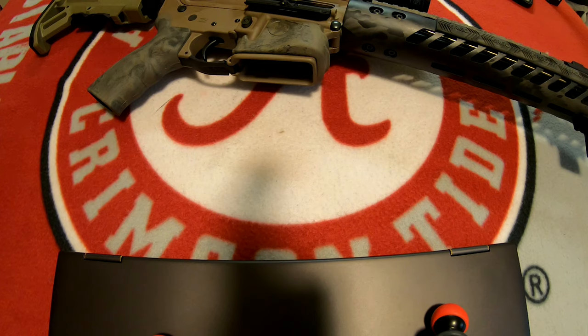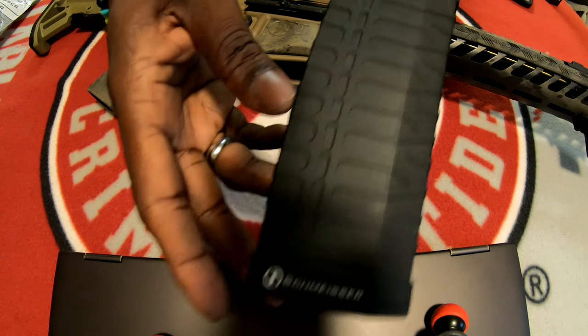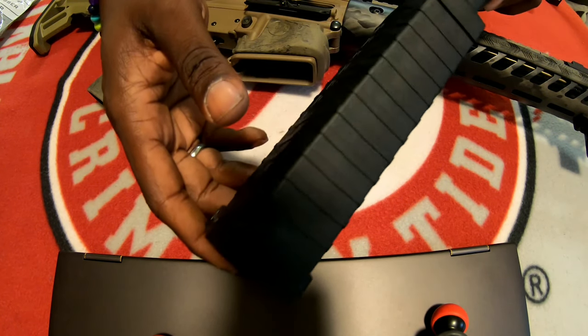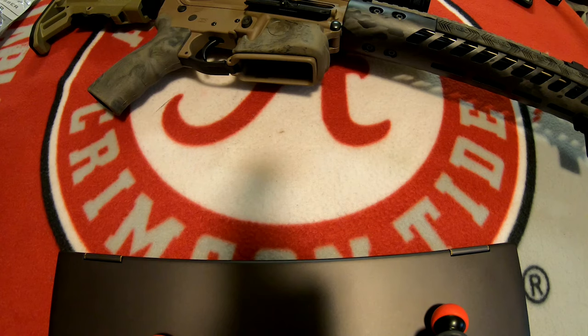It is identical, pretty much, to the Surefire 60-round mag, with the exception that this one is made out of polymer. It's very well-made — great construction on this thing. Got some company branding on the bottom, and I did go in and color fill some of the lettering on this. This magazine is built like a tank. It's very sturdy, and it is double the thickness of a traditional magazine, but at the same time it holds double the capacity. I'm going to take this apart — it's a bit of a pain because the spring tension in this thing is ridiculous. I've never seen spring tension like this on any magazine in my life.